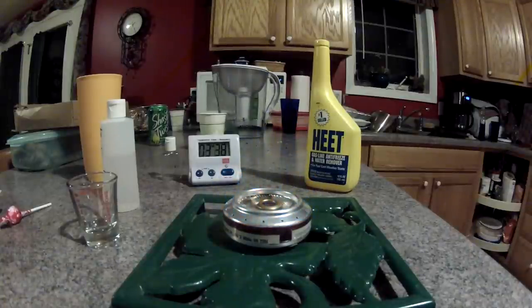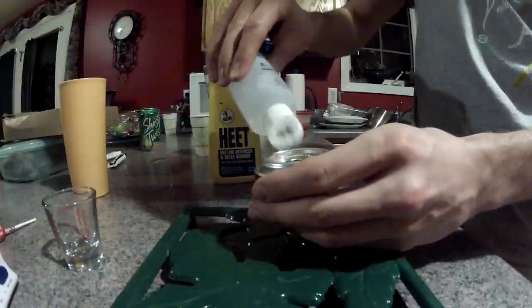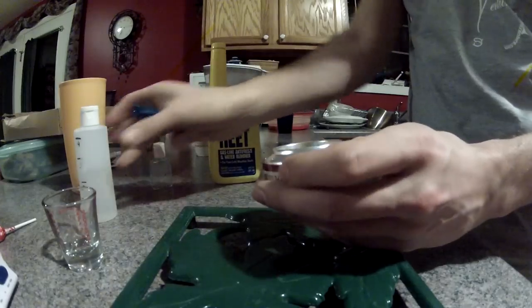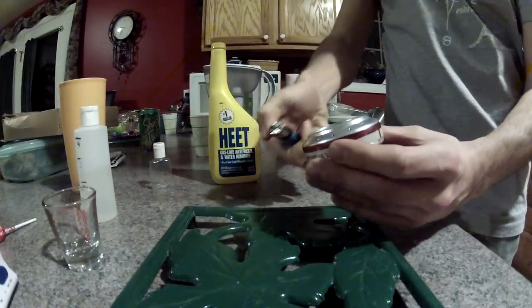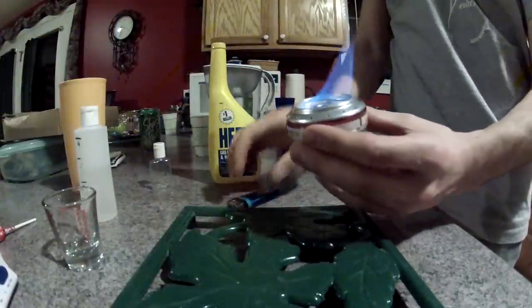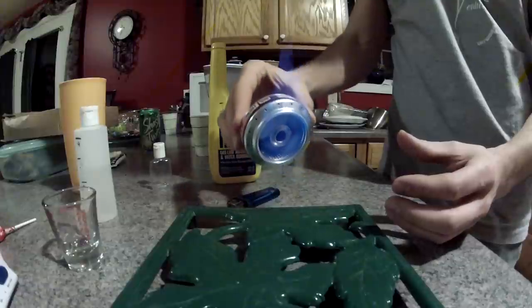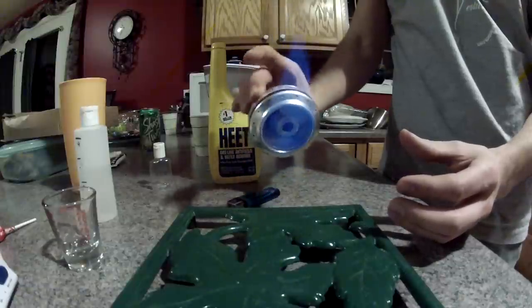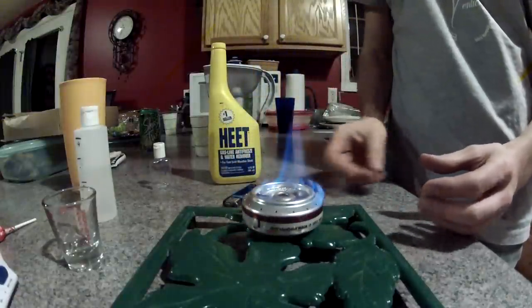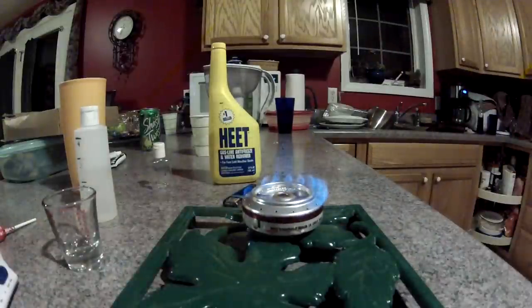With only half an ounce of alcohol you will get about 3 minutes of useful burn. In this video I do not show a boiling test; however, during further testing I was able to boil one cup of water in approximately two and a half minutes. This is a very hot burning stove. You will see in this picture that even with the can tipped over the alcohol does not pour out because of the insulation on the top.